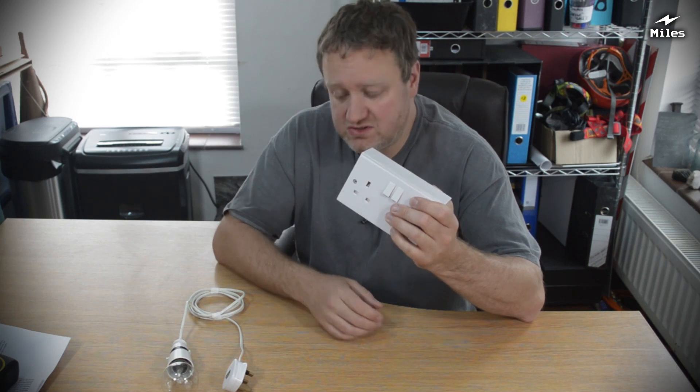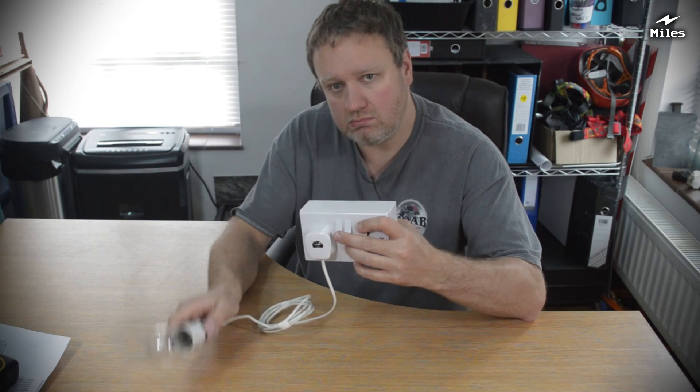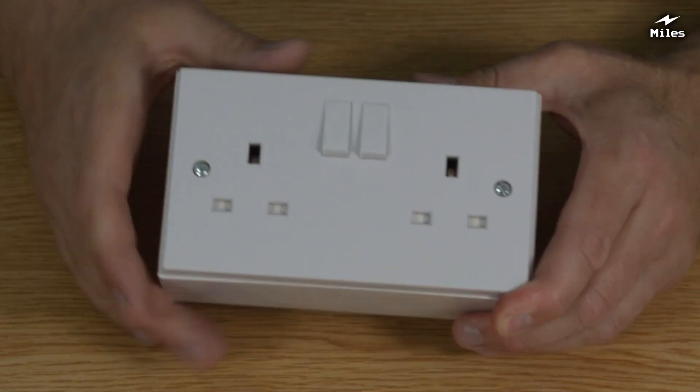And here it is. It's a self-contained AC mains outlet socket. Allow me to demonstrate. Ta-da! So this is what a mains socket looks like here in the UK. This is a double gang one — you can also get them in single gang as well.